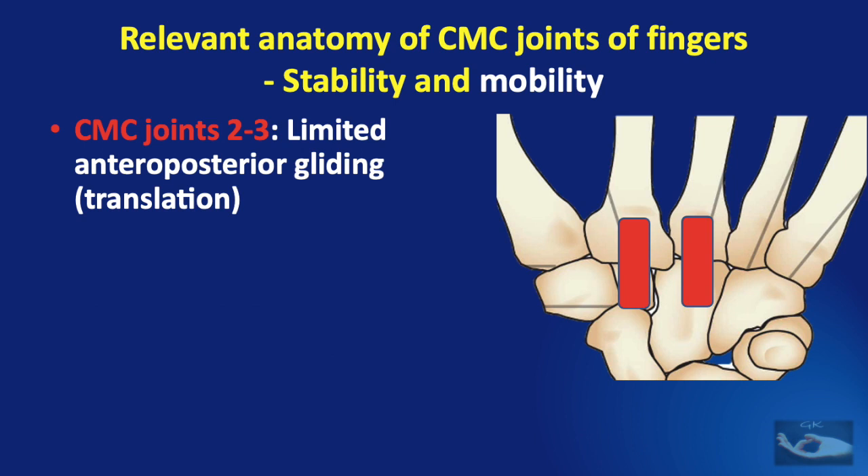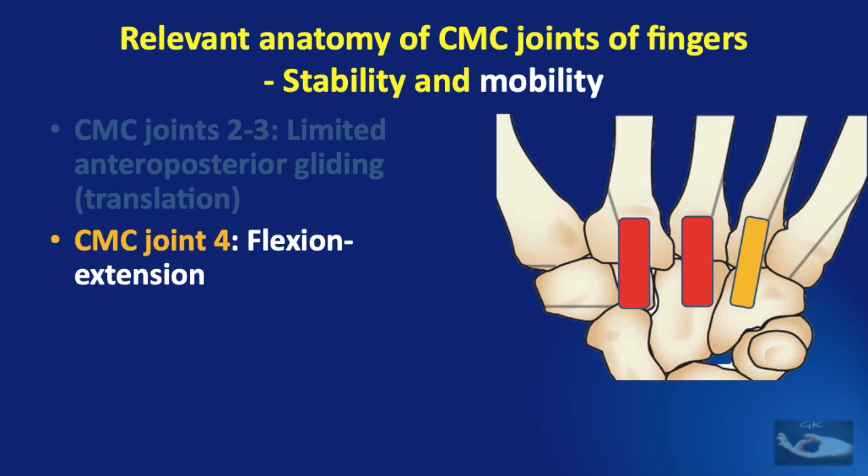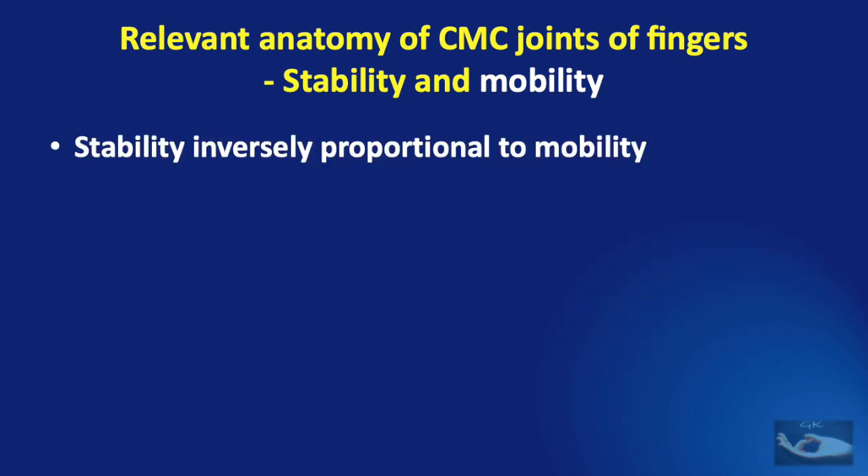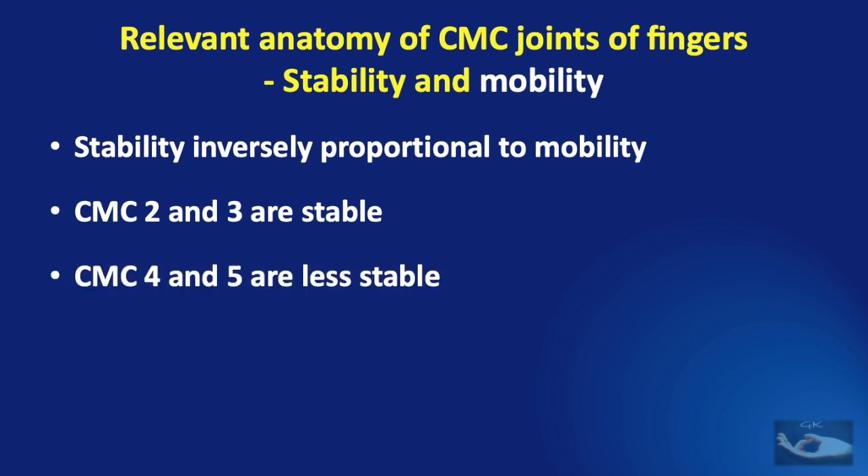The second and third carpometacarpal joints have limited anteroposterior gliding or translatory movements — very minimal. The fourth carpometacarpal joint has a little flexion and extension, but it is the fifth carpometacarpal joint that has flexion, extension, and also internal and external rotation. Basically, the stability of a joint is inversely proportional to its mobility. The second and third CMC joints are relatively stable; the fourth and fifth are less stable.